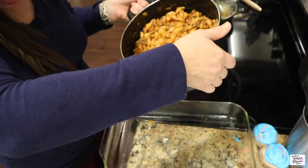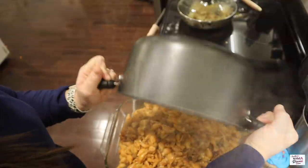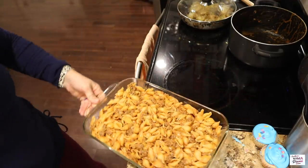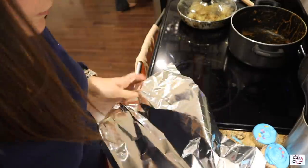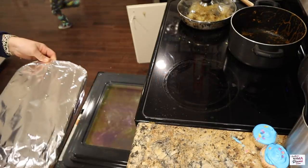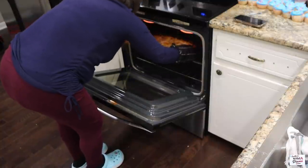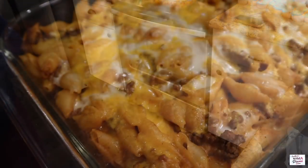Don't mind me — I'm just trying to get a little one out from underneath my feet. Any other mamas relate? They just want to hang out with you when you're cooking for some reason. I'm going to turn this out into a greased 9x13, cover it with tinfoil, and pop it into a 375-degree oven for 20 minutes. After the timer goes off, I'll remove the tinfoil and cook it for another 10 minutes. For the last few minutes, I popped the broiler on for a nice suntan on my cheese.